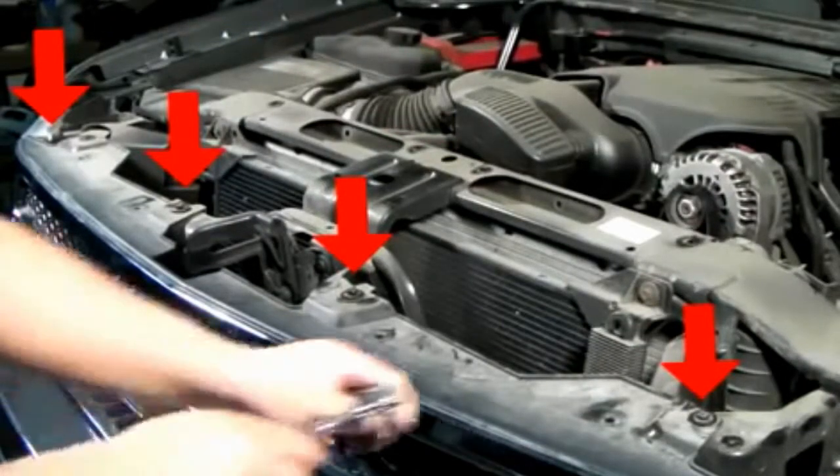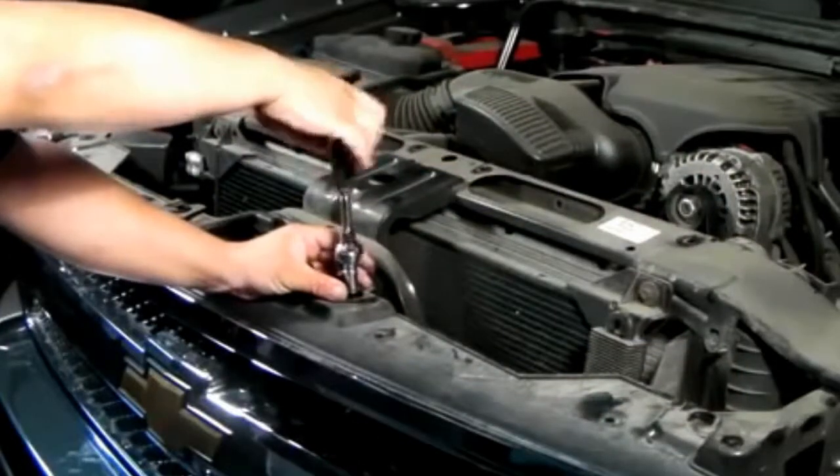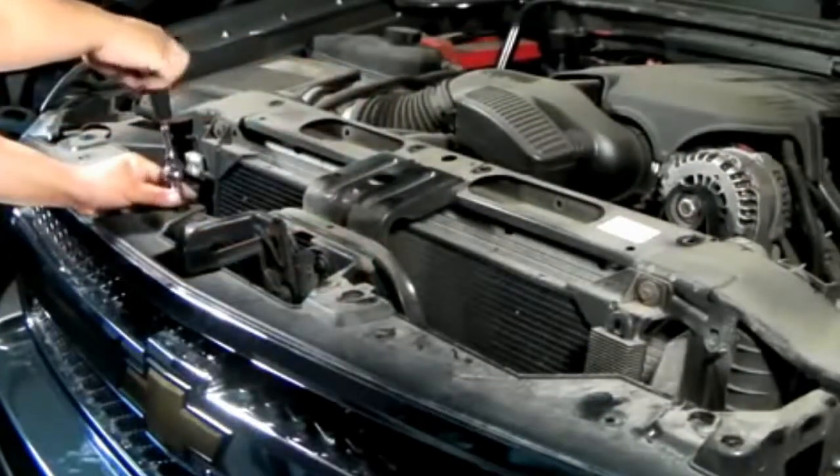Once you got that plastic cover out of the way, under here you will see 4 10mm fasteners as indicated by the red arrows. You will remove these as well.